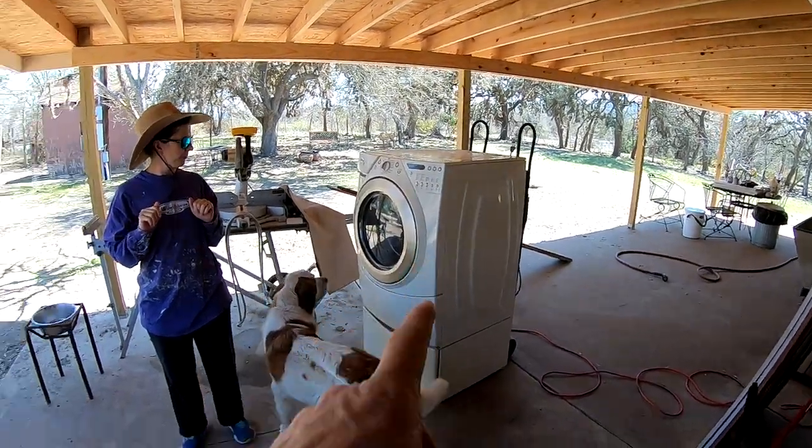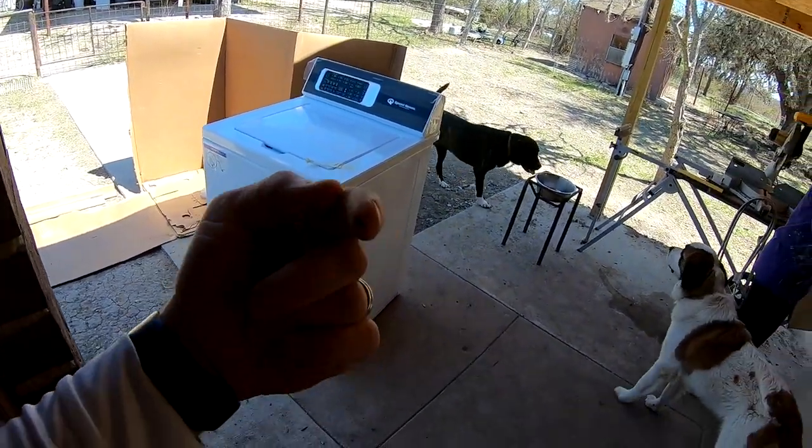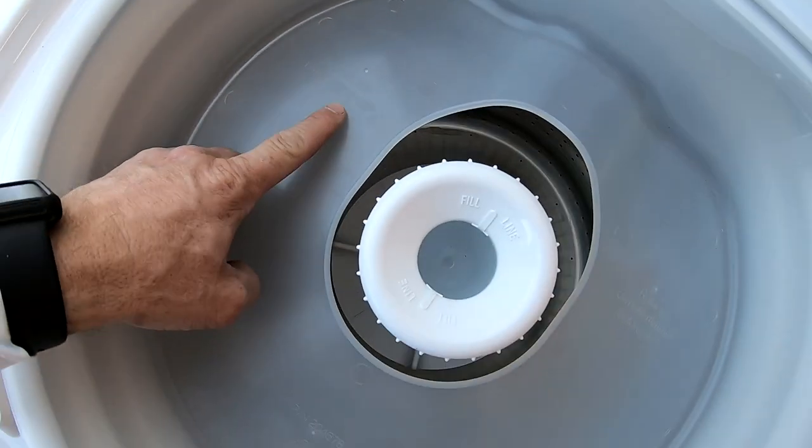All right, we got the old unit out of there. Now we're going to get the new unit and bring it in here. Remove this brace before use.